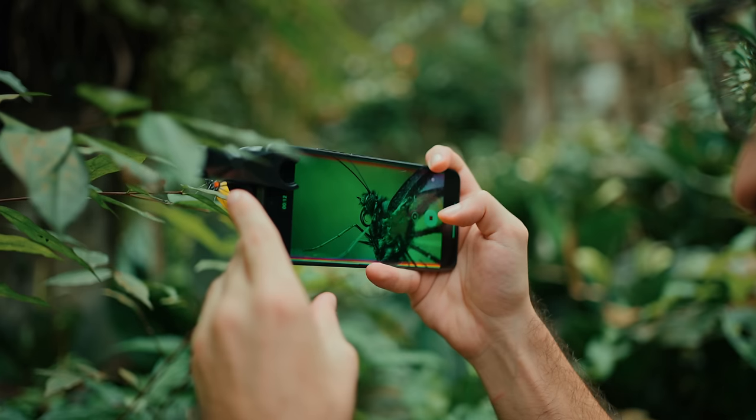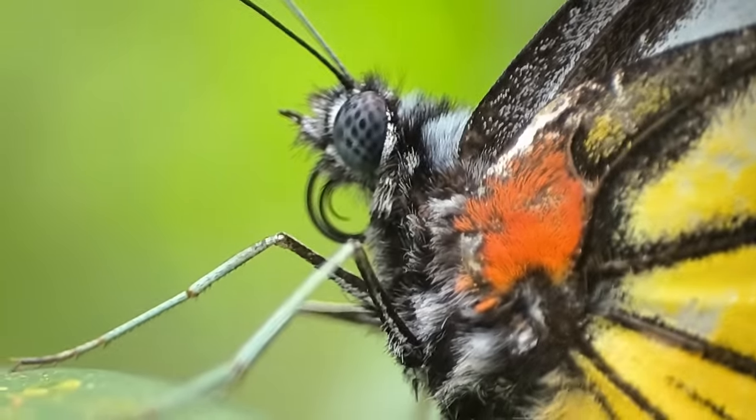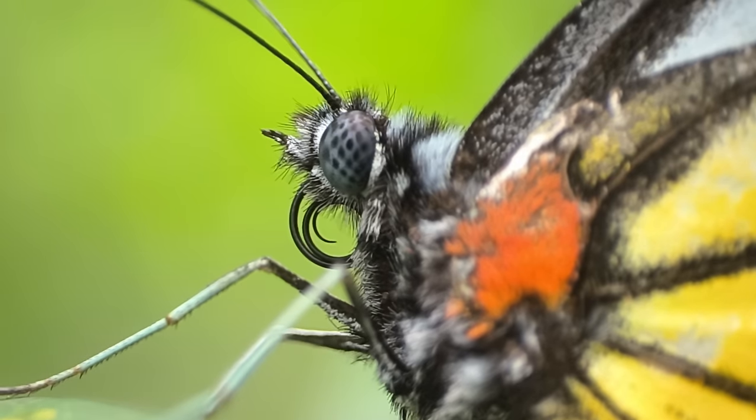I know this is a macro photo video, but I'm also going to show you the video performance on the Redmi Note 13 Pro Plus 5G, because I can record 4K at 30fps. I want to take a quick macro video to show you the detail you get off this butterfly.